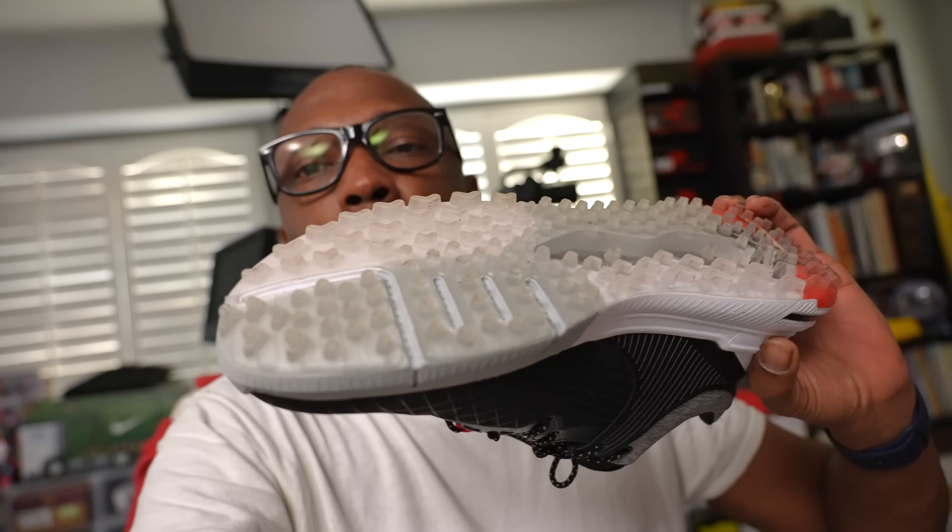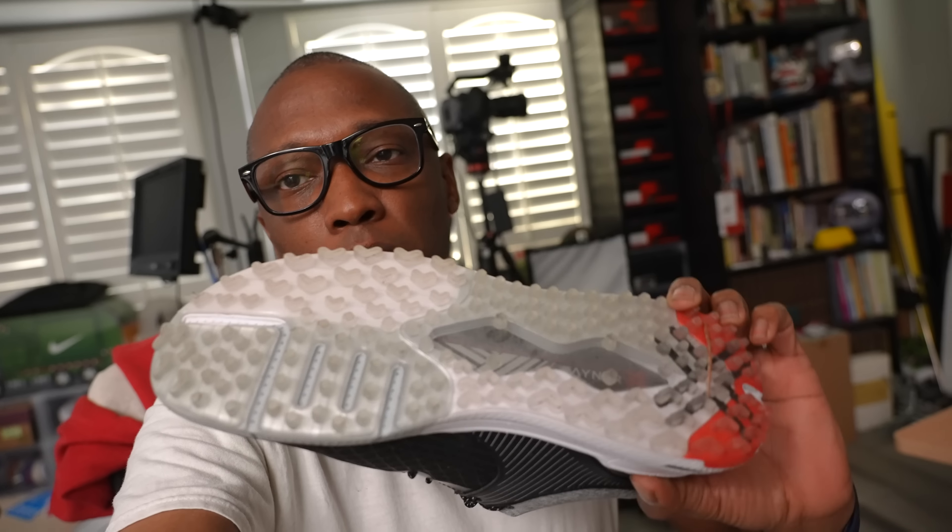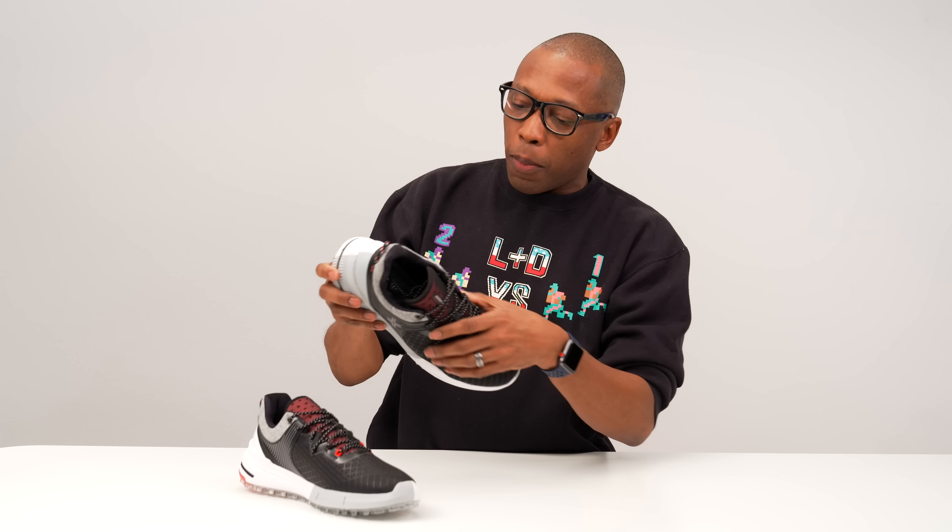We're officially back from the range. Here's the condition of the shoe after one wear — not too much damage, just a little dirty. This was only on the range, not a full round. The shoe is a little tight on me in the toe box. The firmer heel actually feels nice when planting your foot, and the softer toe gives you that little bit of rotation you need. Overall, this is a solid effort for a very first shoe — shout out to the folks at Payntr.